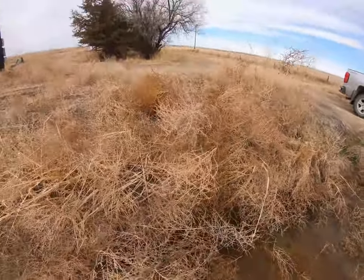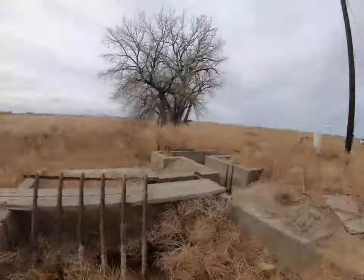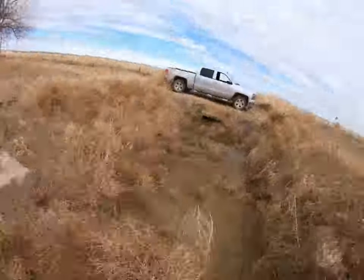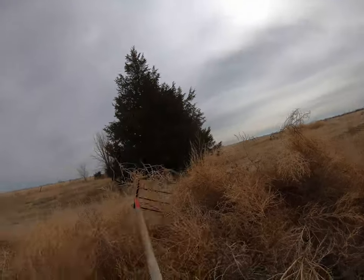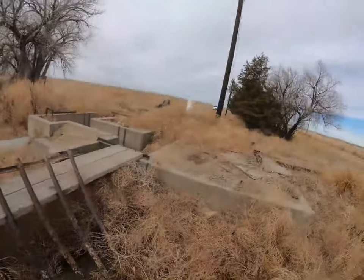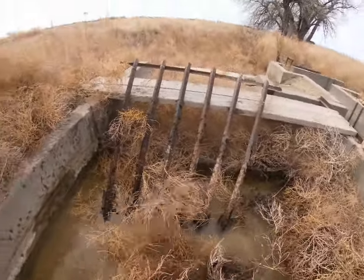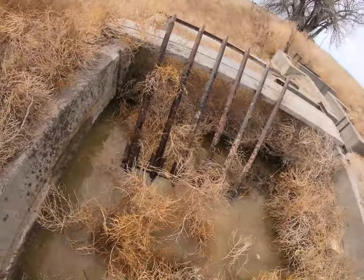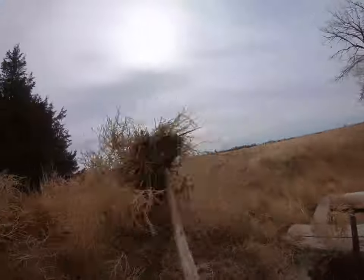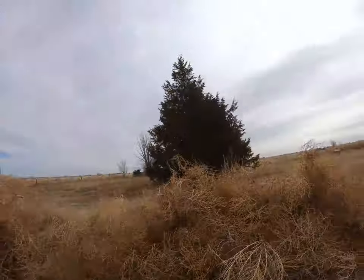Does anyone want some tumbleweeds? I'll sell them to you — you gotta come get them though. All those guys that say they irrigate from wells and run pivots have no idea what this is like. No offense, but this is true irrigation from the perspective of flood irrigation from the river and canals. And it sucks sometimes — I would rather have rain and not worry about irrigation, but that's where the family established the farm, so here we are.